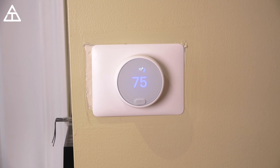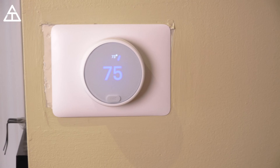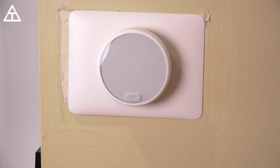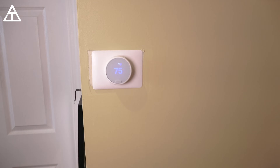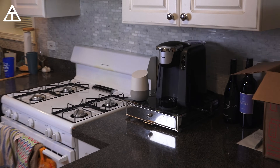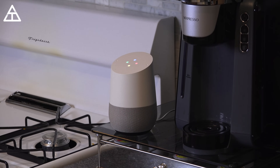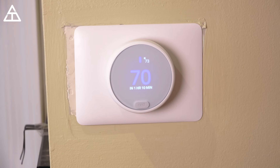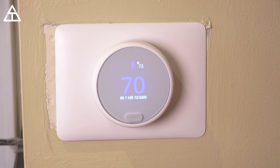The Nest is also compatible with other smart home devices such as the Google Home, which I did just sync in the Google Home app. You'll see I have the temperature set at 75 and inside the apartment it is 73 degrees. All I have to do to change that is say: 'Hey Google, turn the temperature to 70 degrees.' And it responds: 'You got it — setting the family room to 70 degrees.' So it just turned on the air — 70 degrees in one hour and ten minutes it should be that temperature.